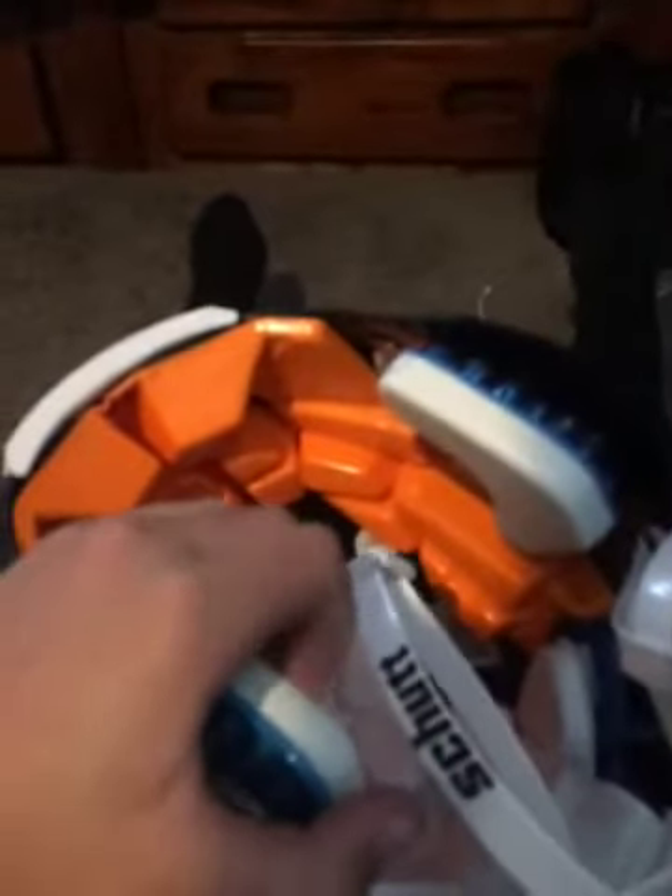All Schutt helmets kind of come with these — unless you don't get the TPU ones, but they usually all come with these earpads. Another good thing about these earpads — it could be a good thing or a bad thing — they're not inflatable. So which means if you get hit on an ear hole or whatever, they won't deflate, so you won't have to inflate them again. That could be a bad thing because it only comes with one size, so if these are bad for you, you can go to Schutt and buy bigger ones or smaller ones, but that could be an issue if you don't want to spend a lot of money.